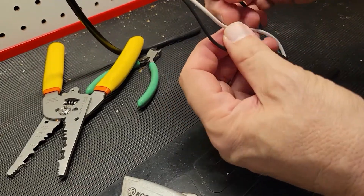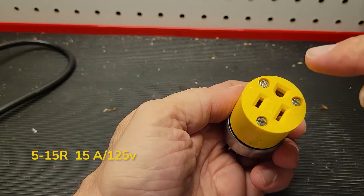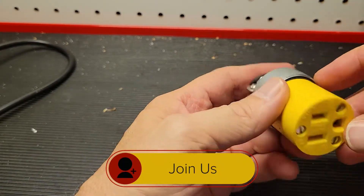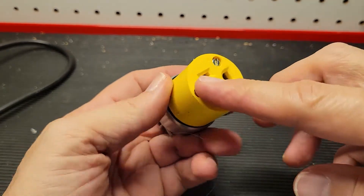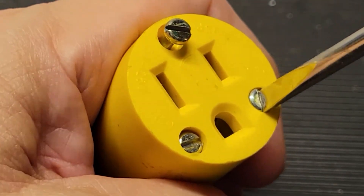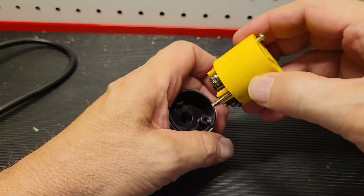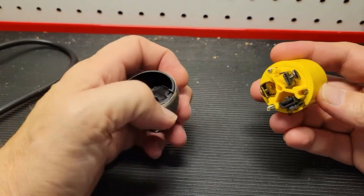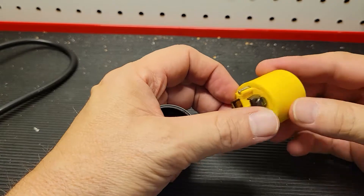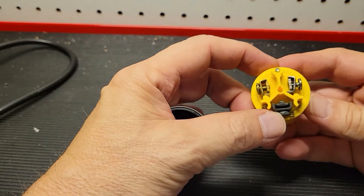Now we're ready to connect our plug. We're going to be working with a 515R — it's 15 amp rated for 125 volts, with three screws on the face and two on the back to clamp onto the cable. First we need to loosen these so we can get into the inside and make a connection with our brand new split cable. With the screws loosened, the apparatus comes apart. The wide blade is where the neutral goes, the smaller blade gets the load, and this is your ground wire.